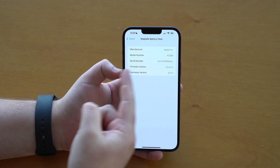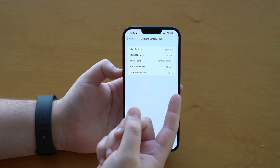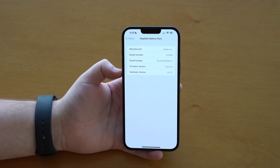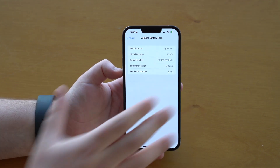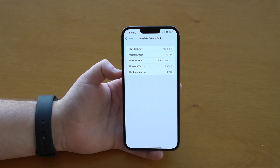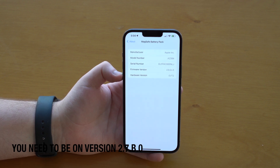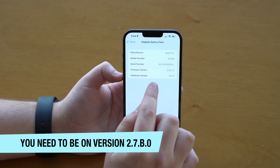So how can we actually update the firmware version? There are two ways to do it: an automatic way and a manual way. The automatic way is pretty much just use your battery pack, and in about a week, according to Apple, you'll get the latest firmware version. It will update automatically just by being connected to your iPhone. The version we're looking for — the version that enables faster charging — is 2.7.B.0.